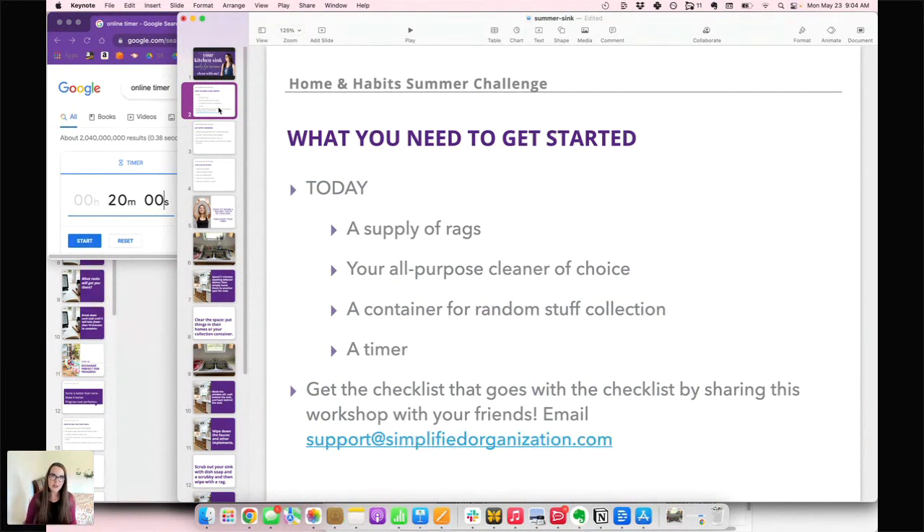You need rags — just a cleaning cloth, whatever you use to get stuff clean — and whatever kind of cleaner you like to use, or maybe just water depending on your cloth. Also have a container ready; that's for things that just need to be dealt with later. We're going to clear and clean our one spot, and sometimes that means setting other stuff aside. And a timer — you can see I have one in the little window here.